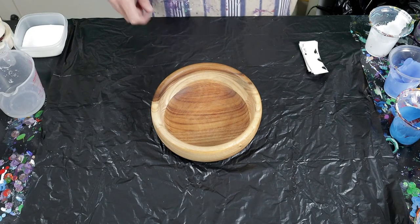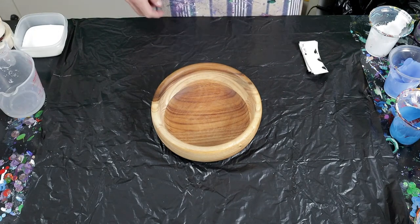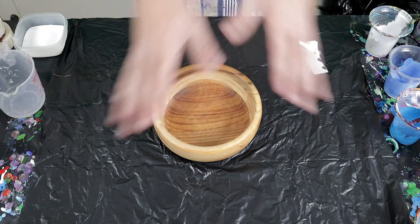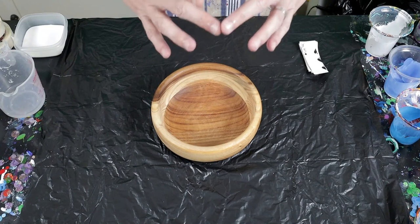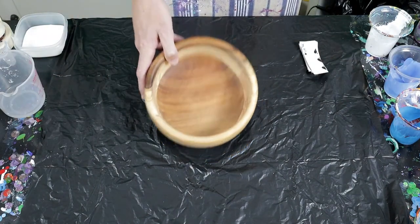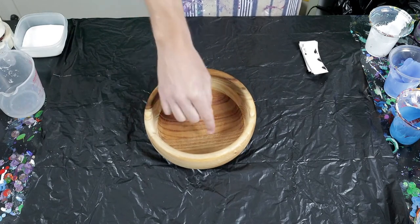The other day I saw a beautiful painting from mixed-media girl where she did a Dutch pour but with blue rings and then blew it out, so it looked almost like a white hole in the middle with the blues going out. I'm going to try that today with the bowl.